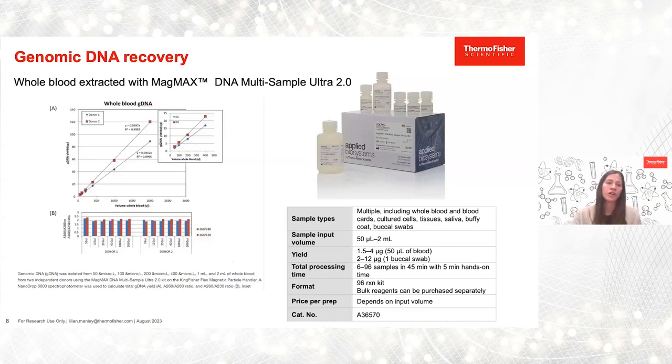To the left, I have a chart which indicates total yield and linearity from 50 microliters to 2 mL of nucleic acid extracted from whole blood. The yield is indicated with the linearity graph of genomic DNA. You can see there are two donors, indicated by red and blue, with an R-squared above 0.99. On the bottom, Section B, we indicate purity and quality of the same donors across 260/280 and 260/230 ratios.